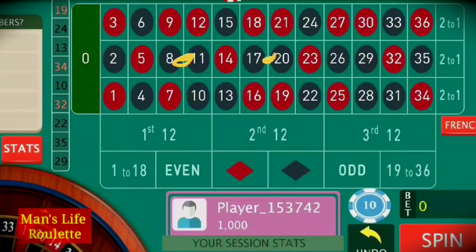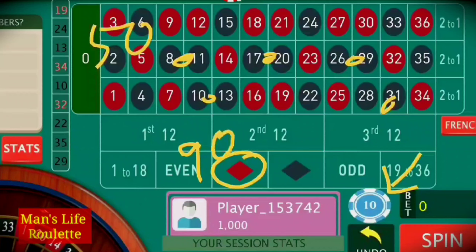The strategy is quite simple. You have to put split bets at all five positions. In this way you will put just $50 if you are playing with $10 bets. And also you have to cover 90 units at red.